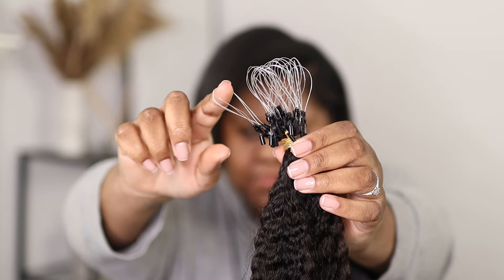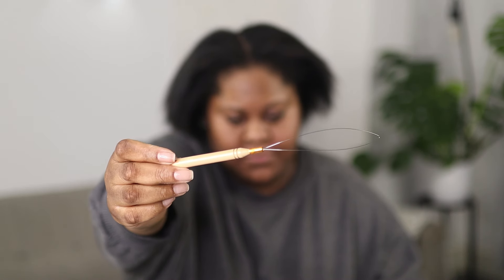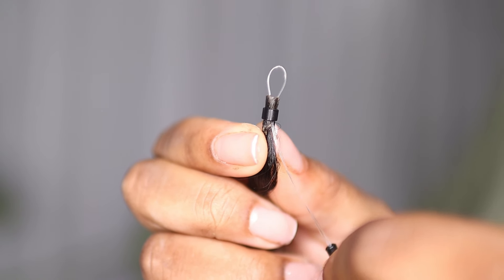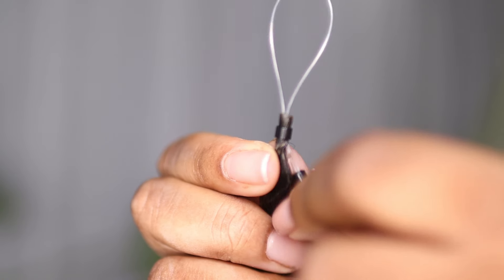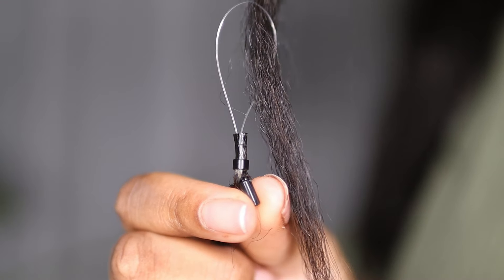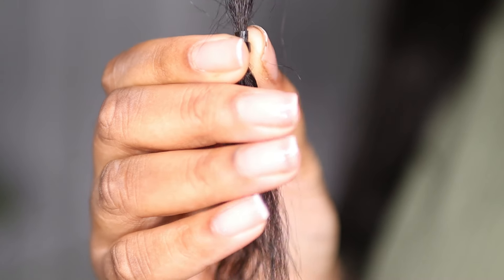These are called micro loops. With regular extensions you need a loop tool and miniature silicone-lined beads to install the hair, but with micro loop extensions you do not need that — they come with a loop tool already attached and the bead too, so no need to purchase them separately. The centre of the extension is hollow which allows you to pull your own hair through. To install, just pinch your own hair and pull on the little tab below, which puts your hair inside the micro loop extension. Once you're happy with the placement of the bead, use your pliers to secure it.